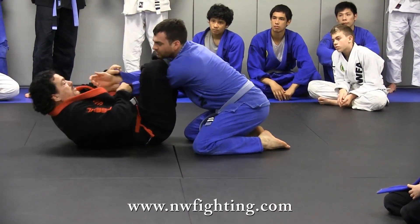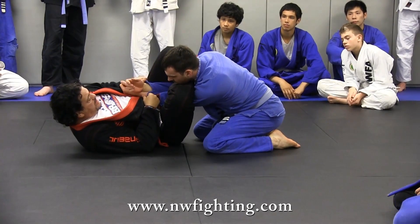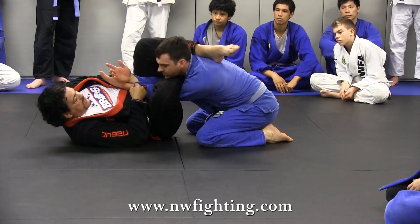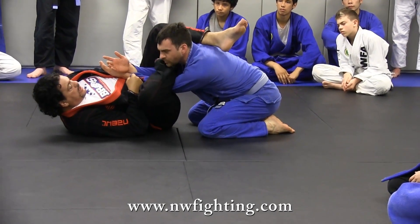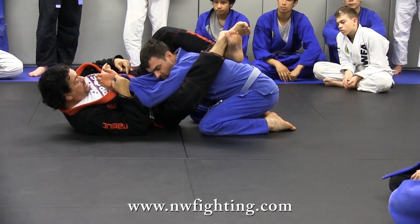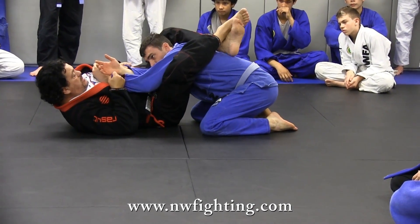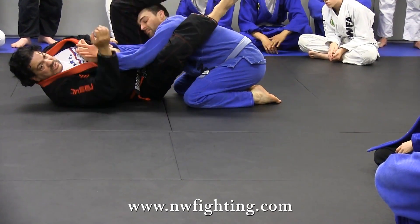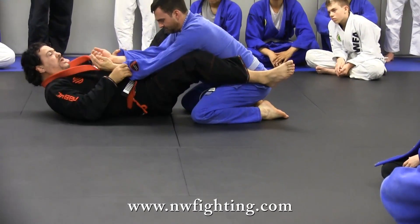Look here. I have the triangle here. His arm is stuck over here. Now look, this comes here. Now this comes over the head, cross. Now his arm is already dragged over here. Just slide over here and go straight for arm bar, because his arm is already crossed.